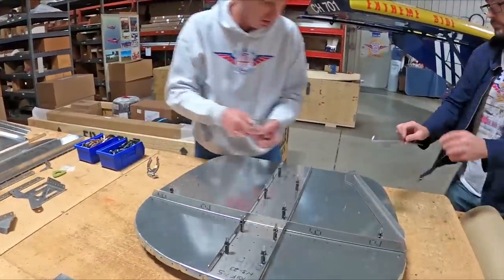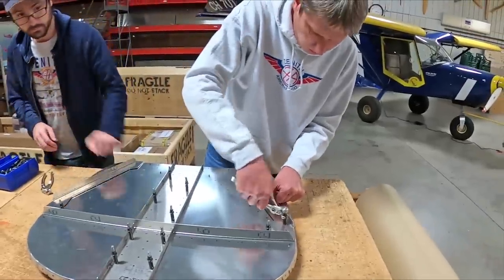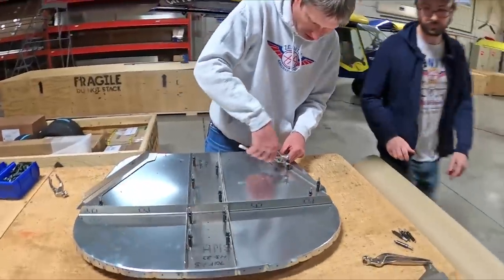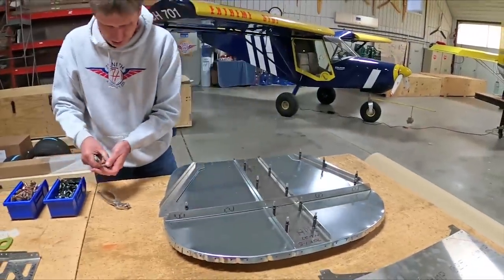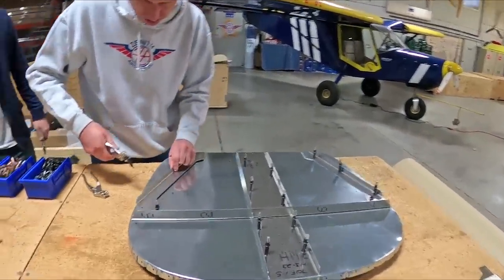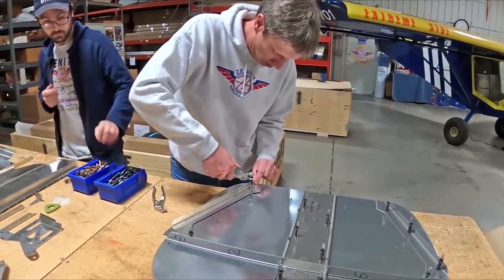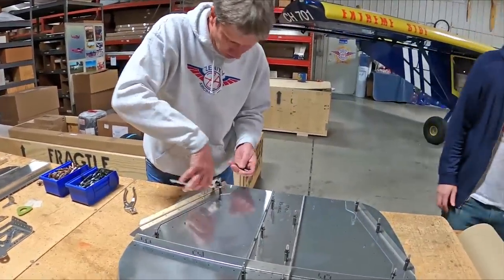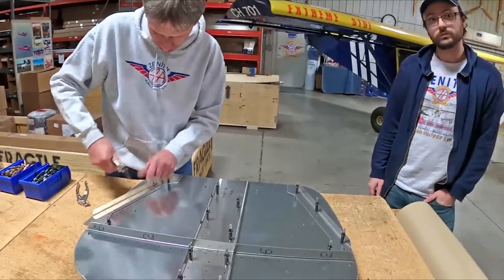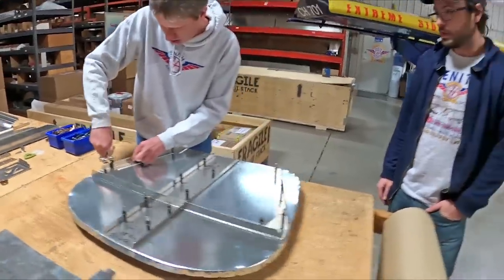As Zenith Aircraft Company, we design and build kits that customers want to fly. We're currently number one for light sport aircraft, and in large part that's because we offer airplanes that people want to fly and want to build. We're really fortunate for that and want to continue on with that.